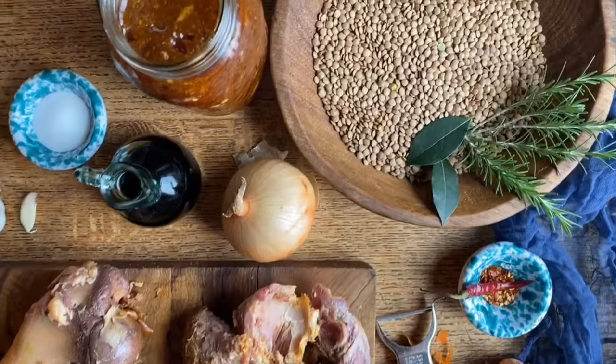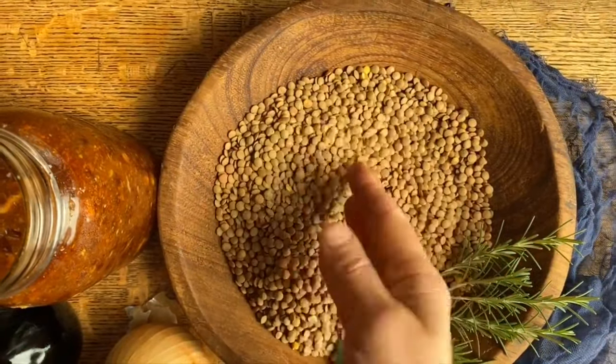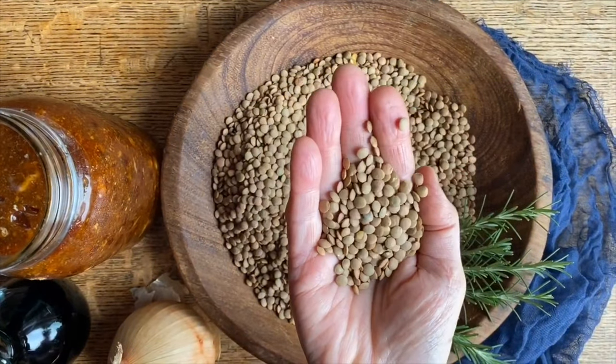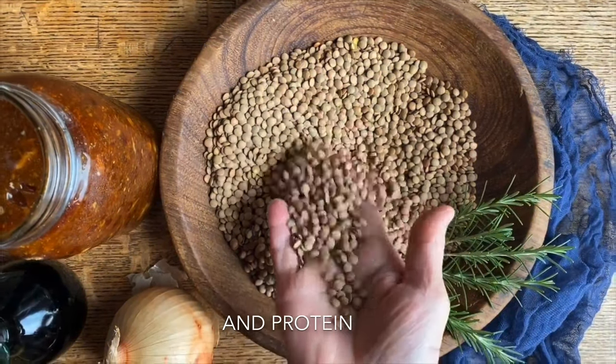Today, Sarah and I are going to make one of my all-time favorites — lentil soup. My mom used to prepare it for us all the time. Did you know that lentils are legumes and they are packed with fiber as well as iron?